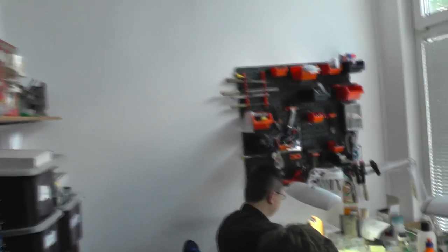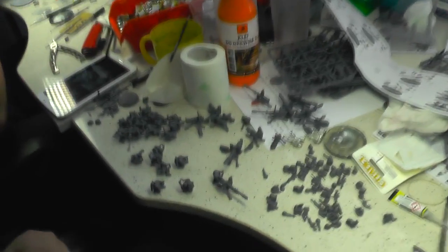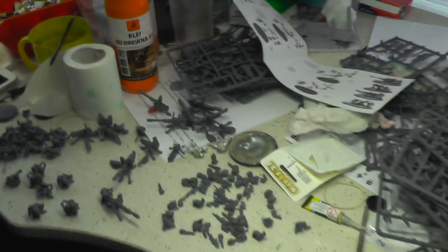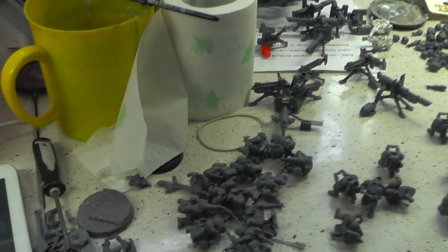And now it's time to enter the assembly room — and I'm in the assembly room. As you can see, they are assembling. That's why it's called the assembly room. Over here some Imperial Guard guys. I love weapon teams — yeah, a lot of them. It's going to be a big project.